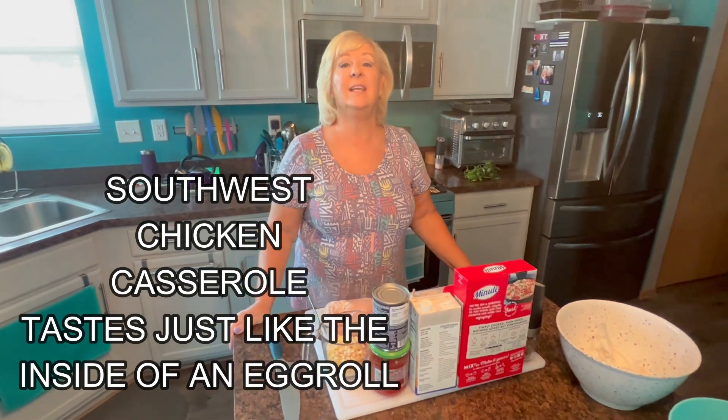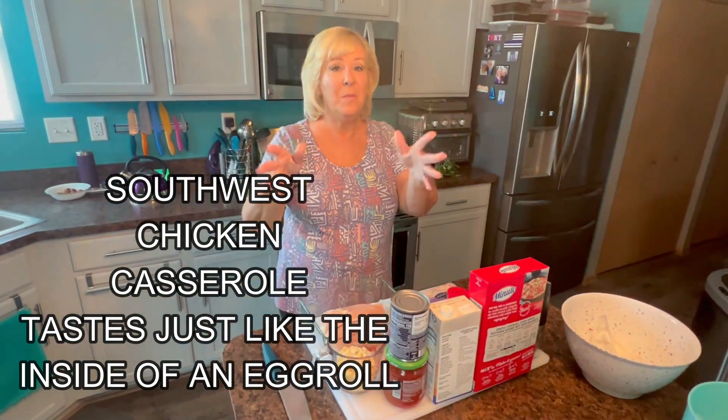Today, have you had the Southwest Chicken Egg Roll appetizer at a restaurant? I love it. It's one of my favorites — the black beans, the corn, the chicken, the rice. Delicious. What I'm making today is so simple. It's a Southwest Chicken Casserole, all in one pan.